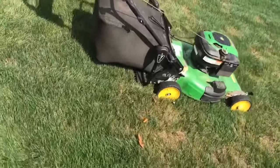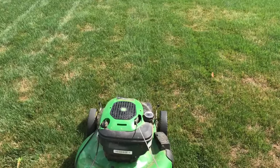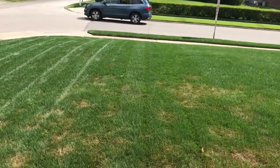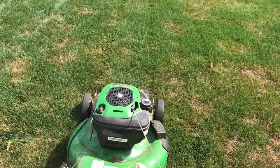Have you guys seen that Geico commercial where the guy comes around on his last pass for the perfect mow and the last grass strip is like the perfect width of the mower? I feel like I've got that situation going on here, so I'm going to have to take advantage of it.